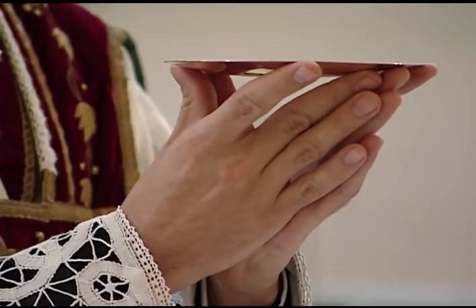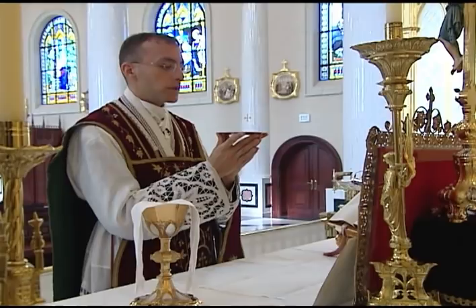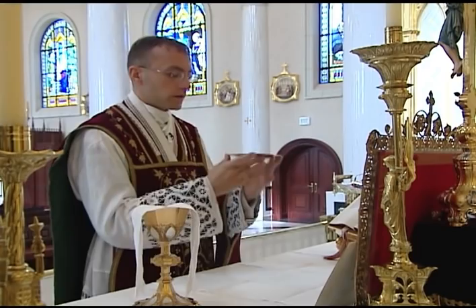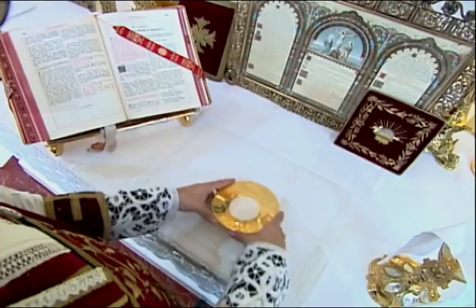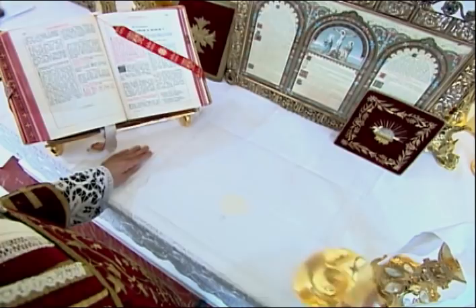The paten should be held at the edges with the thumb and forefinger of both hands. The other six fingers should be underneath the paten with the fingertips touching. The priest should keep his eyes fixed on the host for the entire duration of this prayer. When he says the Amen at the end of the prayer, he lowers the paten to a few inches above the corporal, makes the sign of the cross over the place where he will lay the host, then tilts the paten towards the center and slides the host onto the corporal at the center of the crease nearest him.